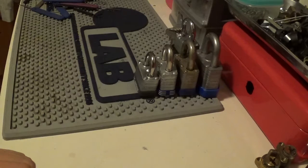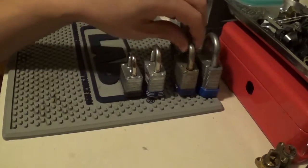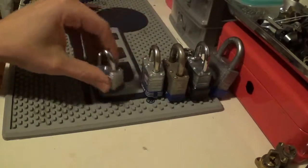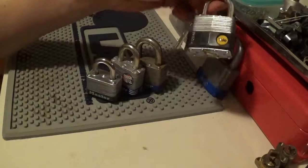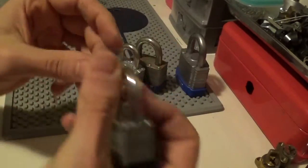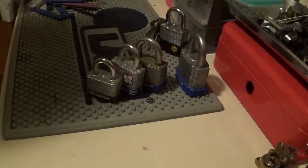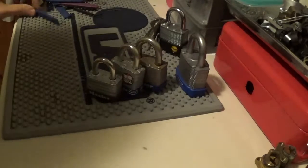I felt like doing another one of these videos where I do picking in a row. This time we have all our laminated padlocks — different makes — mainly Master, and then we have an Abus and a Yale. I don't think we're gonna get the Yale open, so we'll leave it till last because I chose a really difficult bitting on that one. I haven't picked it at all, so I doubt I'm gonna get it on camera, but we'll have a go anyway.